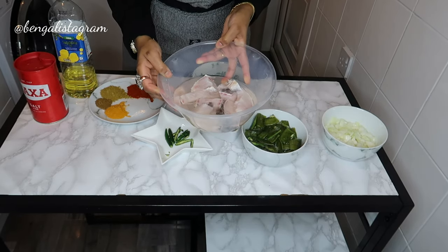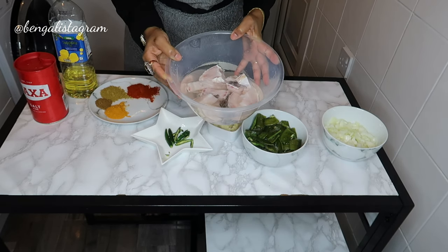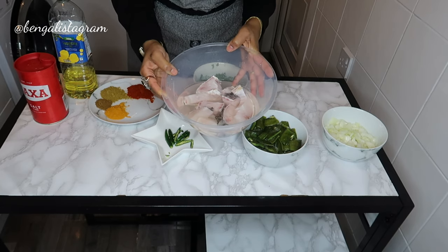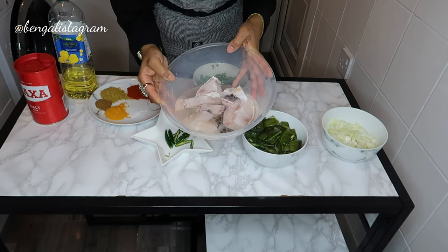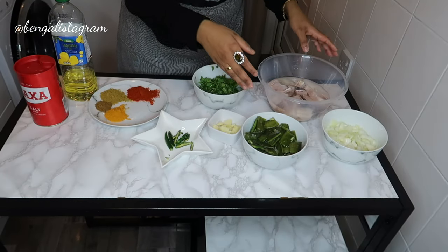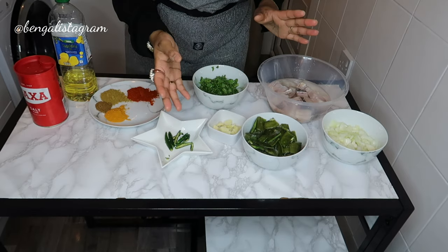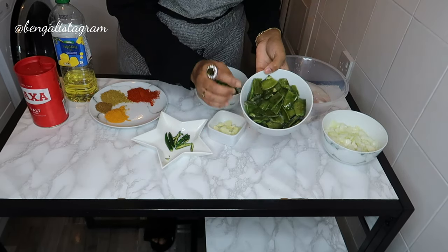So these are the ingredients. I'm using a Bangladeshi fish called mirka — I've got about two medium pieces cut up into small pieces. You can also use any other type of Bangladeshi fish like roe or gual, or any kind of big fish basically.